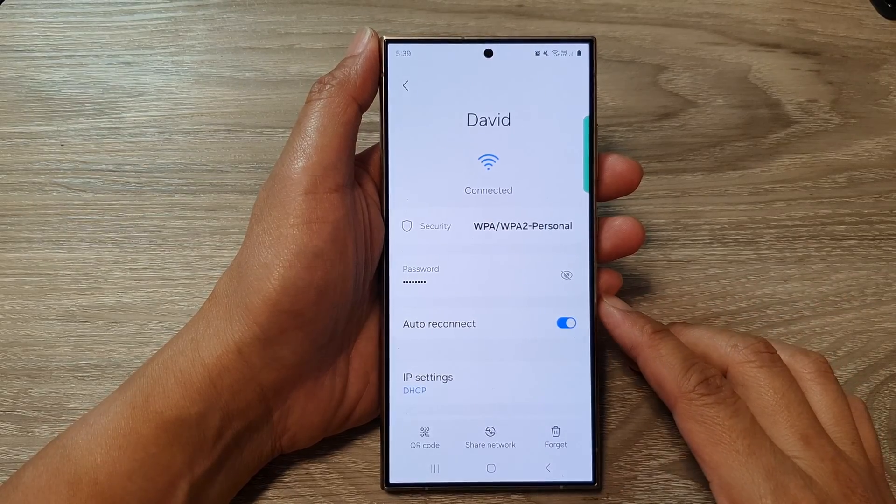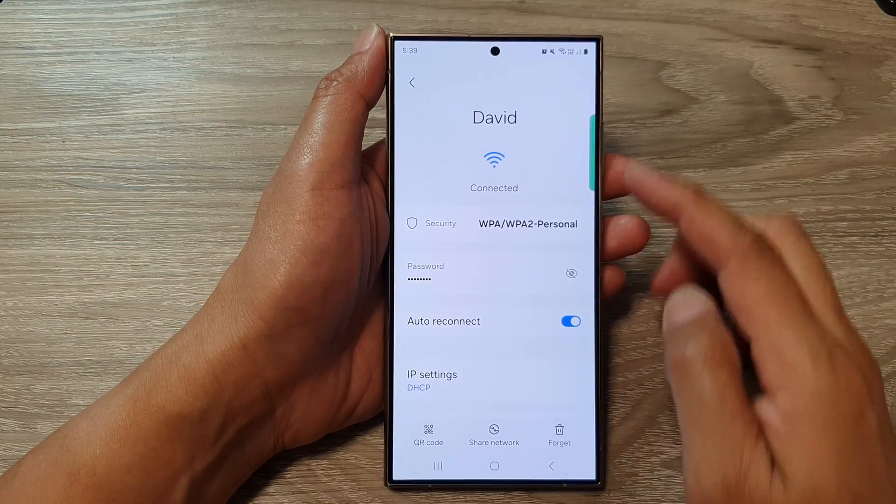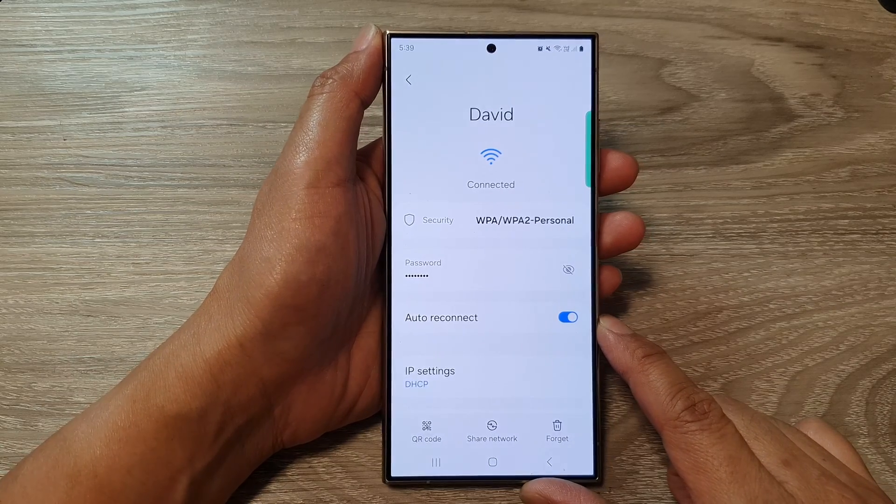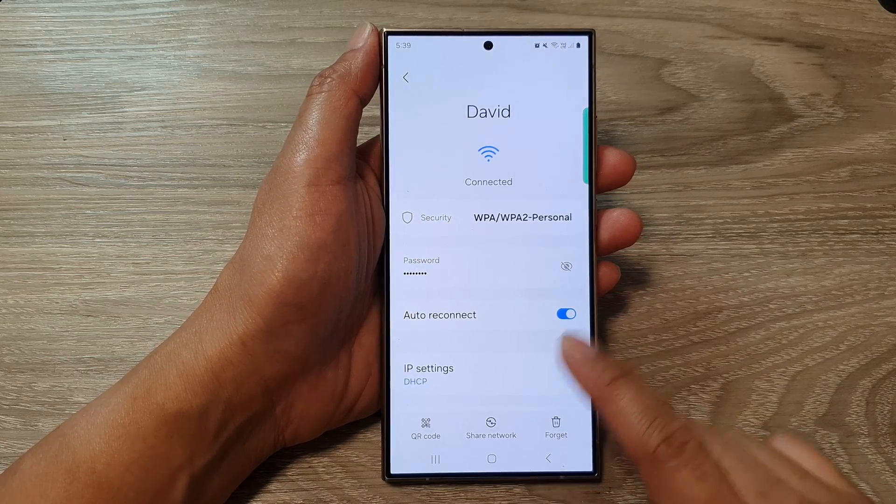How to turn on or turn off Wi-Fi auto reconnect on the Samsung Galaxy S24 series.